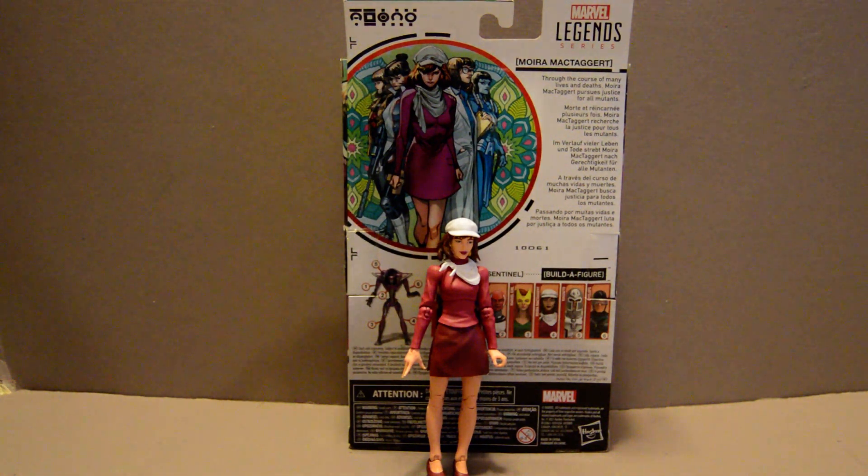But Moira has basically been unsuccessful. She's tried various approaches, and her main problem has been the Sentinels, or more specifically, machines.